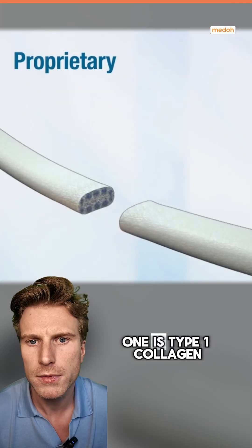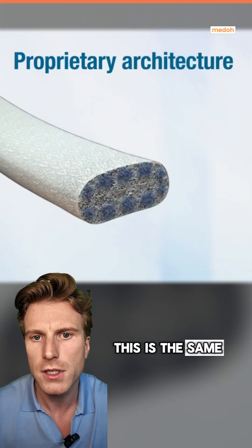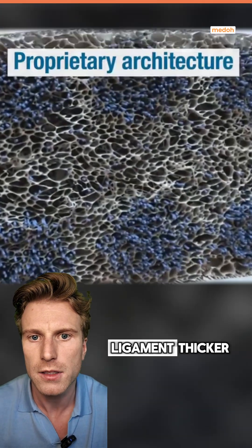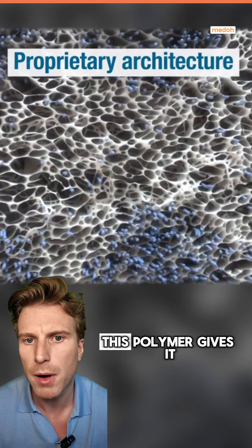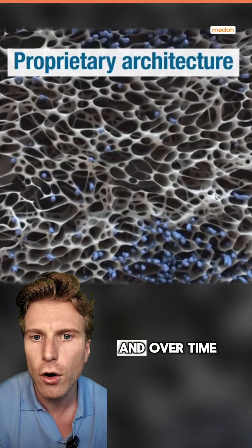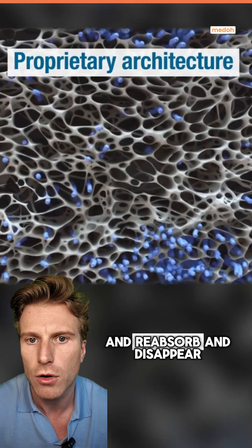It's made from two materials. One is type 1 collagen — the same material found in healthy ligaments — which is used to make the ligament thicker. The second is a polymer, which gives it a lot of strength to help protect your new ACL. Over time, the polymer will break down, reabsorb, and disappear.